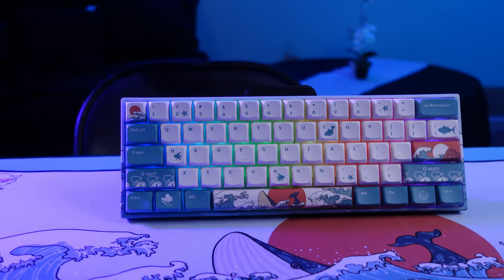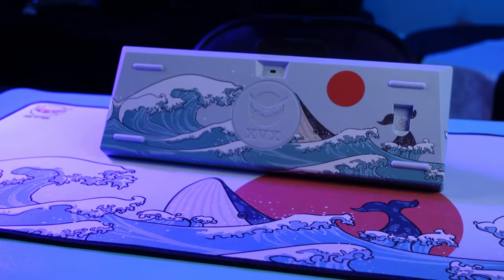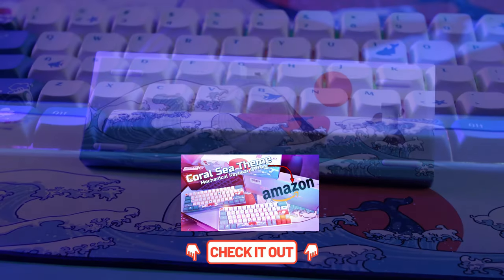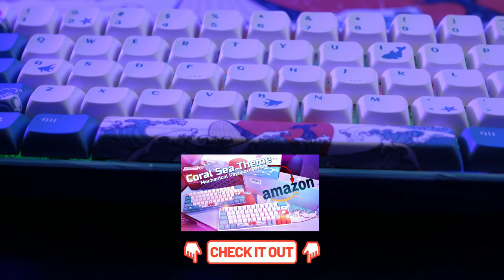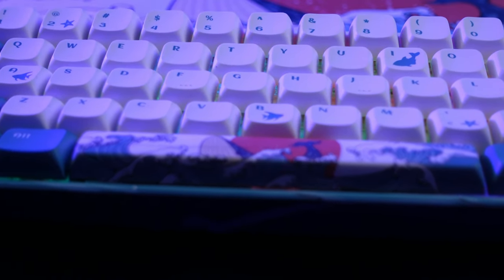This is one of the best custom themed keyboards you can find on Amazon right now for around $80 — the XVX MK61 60% cool theme custom keyboard. I've done an in-depth review that I'll leave linked in the description so you can check it out. If you want to pick up this keyboard, there will also be an affiliate kit link down in the description.